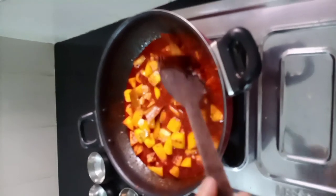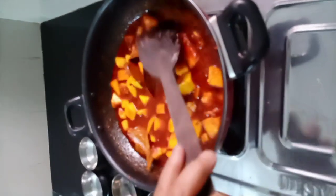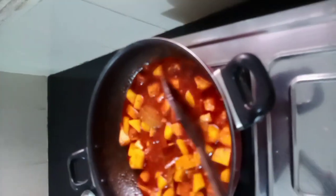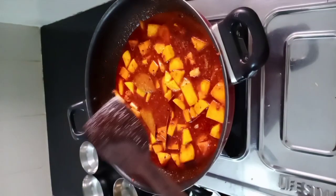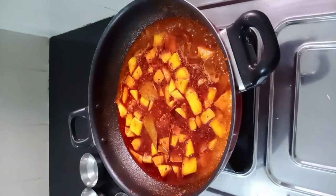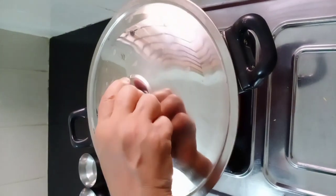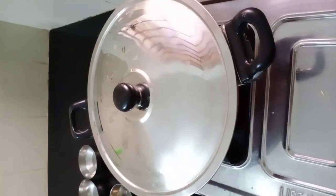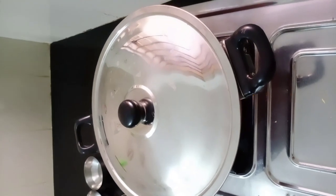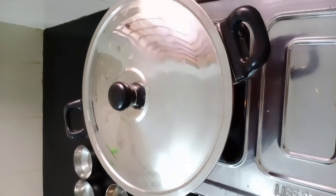Next ingredient is water — one katori paani, one katori vegetable, and half katori sugar. Put it on fast flame and mix well. We will cook it for about 5 minutes.